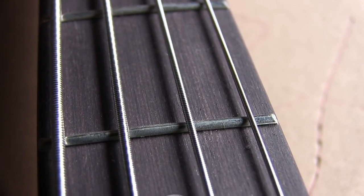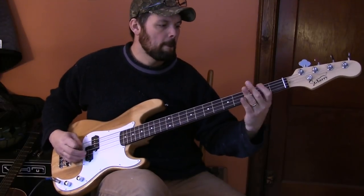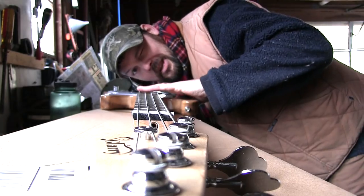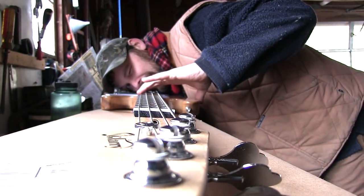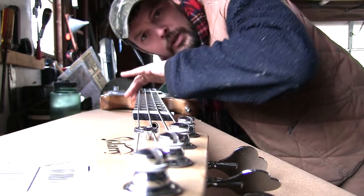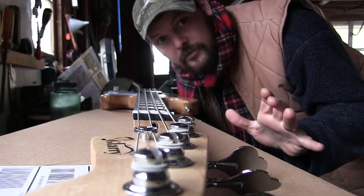The fretwork looks fine — the frets are all seated in there. I'm checking here for high frets, and at this price point I would expect the fretwork to be really rough, but there are no sharp fret edges. All the frets are nice and level. Pretty amazing for the money.